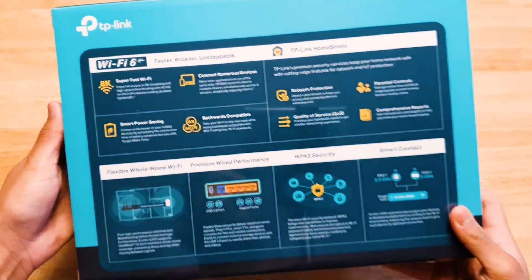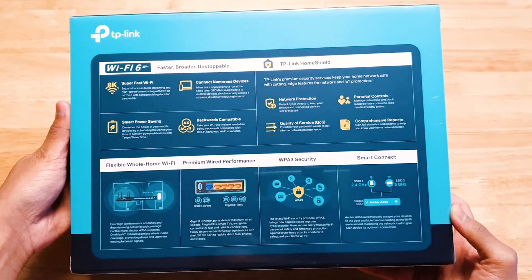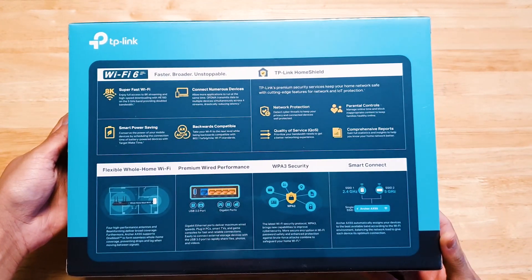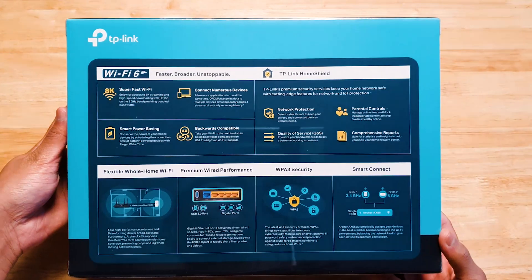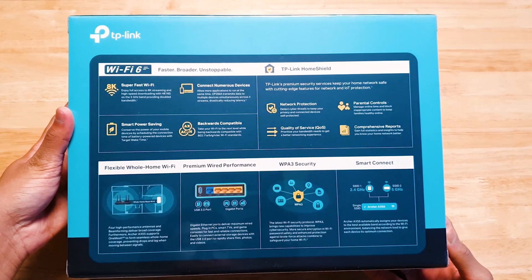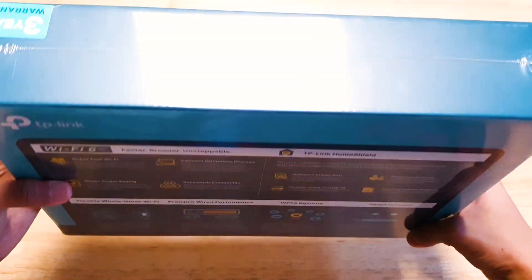The back is where the juicy graphics are — it shows the benefits of having Wi-Fi 6, mentions TP-Link Home Shield, whole home Wi-Fi, WPA3 security and more. Nothing much at the top, just the TP-Link logo and the 3-year warranty.